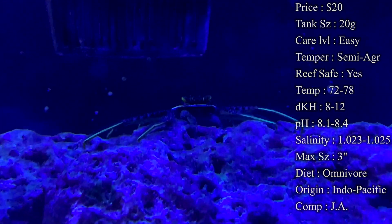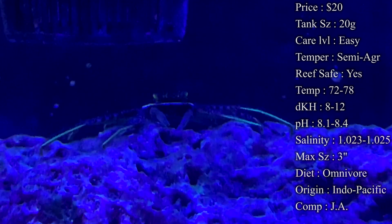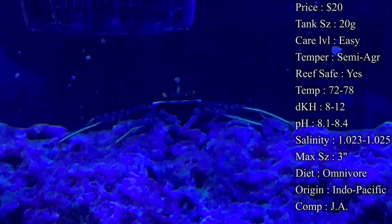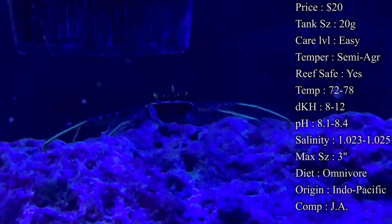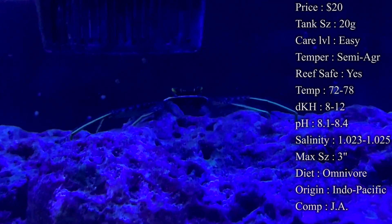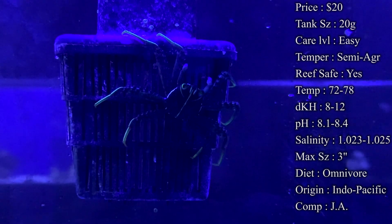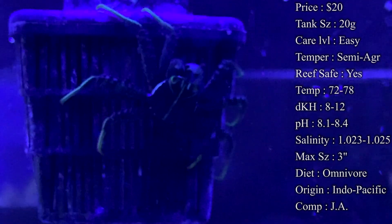Temperature: you want to keep it 72 to 78°F — I like to keep it right at 78 for them. dKH: 8 to 12. pH: 8.1 to 8.4. Salinity: 1.023 to 1.025 — keep it right in there and they'll be really happy. Make sure to do a slow acclimation for these guys; doing it too fast can really hurt them. However long you acclimate your fish, pretty much just double it for them and they'll do just fine.